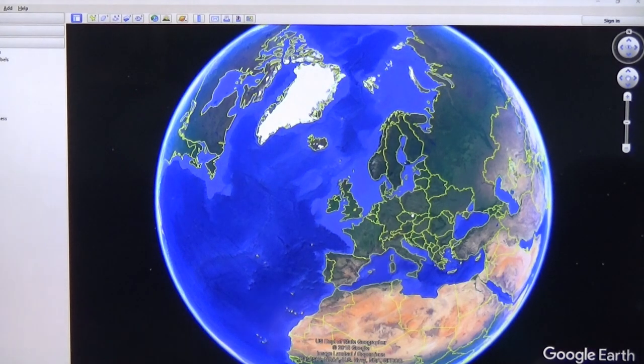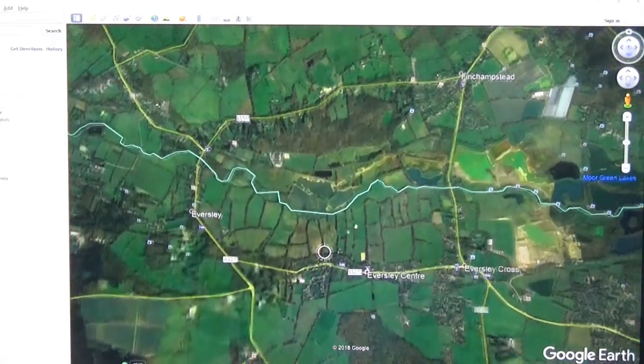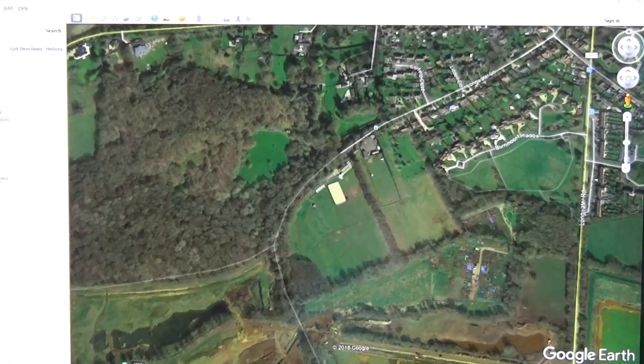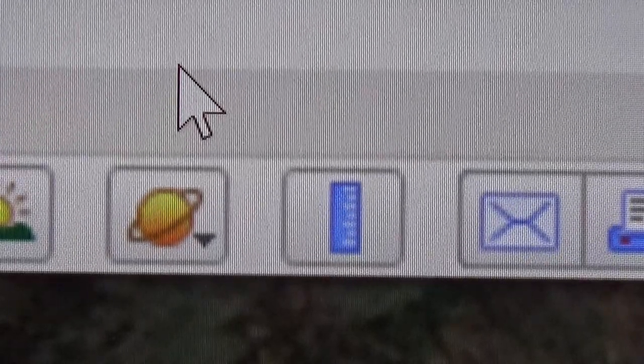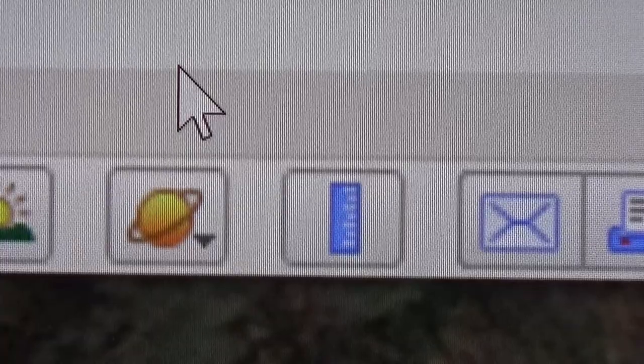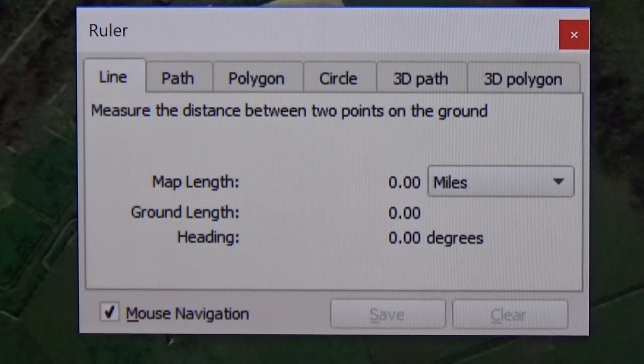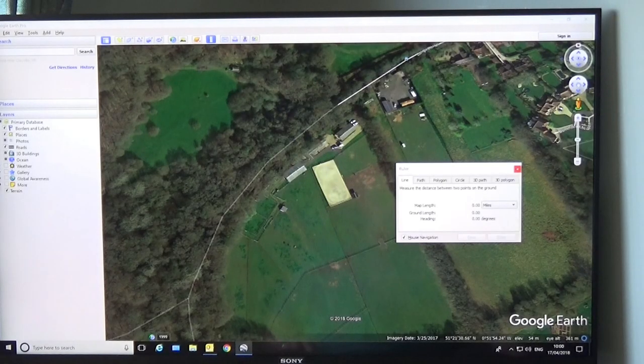What you've got to do now is go to Google Earth. Google Earth is free to download, so if you haven't got it, download it — it only takes five or ten minutes depending on your internet connection. Then you need to put your postcode in the search. It will bring up the Google map — this light area is your house. If you look at the top on the menu bar there's a little ruler, so you need to select that ruler, which will bring up a window showing map length, ground length, and heading. It's heading that we're interested in.